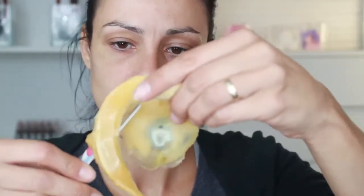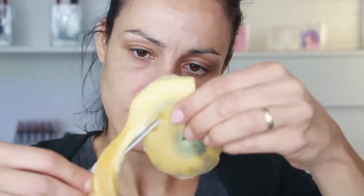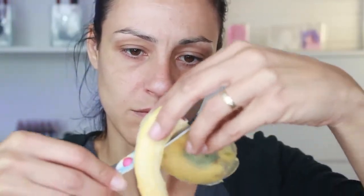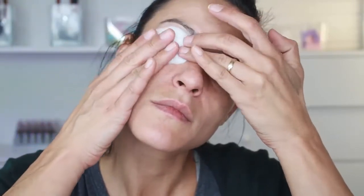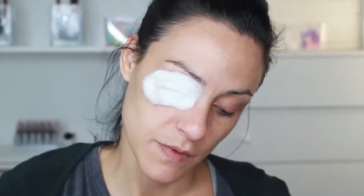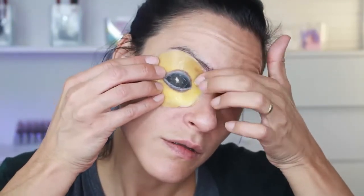No need to be perfectly redone — it can be slightly irregular so that it doesn't look too defined, since we don't want it to look that way. We place a cotton pad over the eye to protect it and check the size fits, then we position it. Before gluing it, we work on the eyebrows.